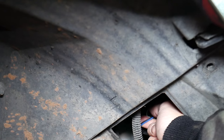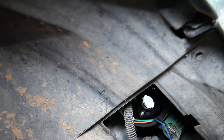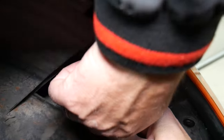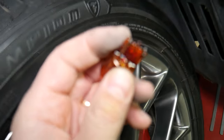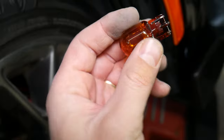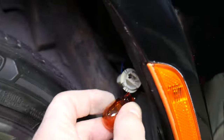Pull it out and the bulb is right here. Just grab the bulb carefully — not to break it in your hands — and pull it straight out. It goes straight in without twisting or anything. You just push in and pull out the bulb.